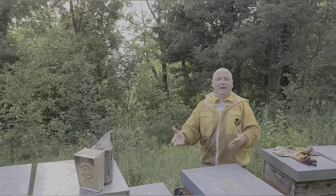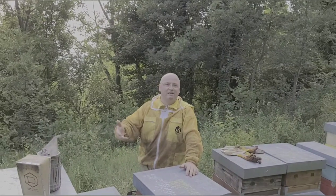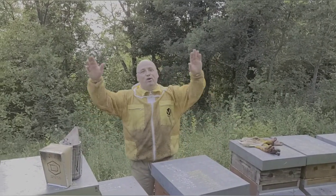Questa è stata una buona chiacchierata. Ora dobbiamo soffiare questi 7-8 melari, poi andiamo dall'altra parte a prenderne altri. Si riesce a lavorare bene anche fino alle 7-8 di sera, più freschi. Un caro saluto a tutti voi, al prossimo video, ciao!